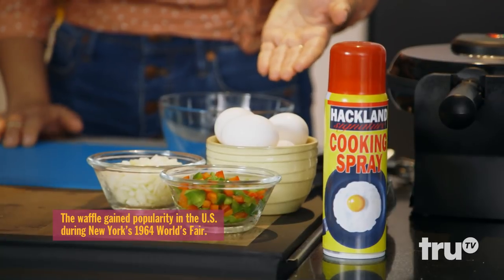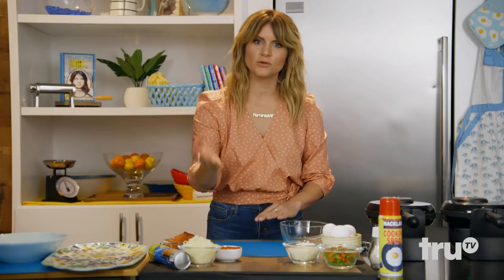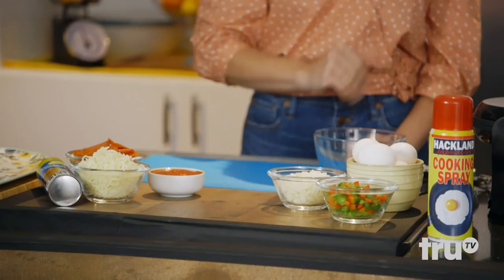All you need are some eggs, some chopped up veggies of your choice. Throw in a little cheese, salt and pepper, and nonstick spray. I like to call it a wafflet.